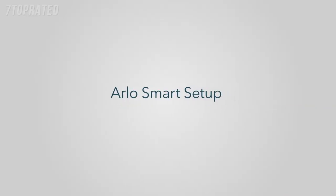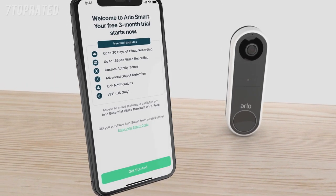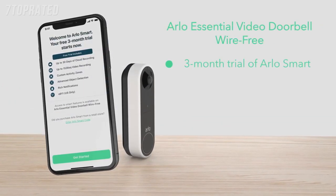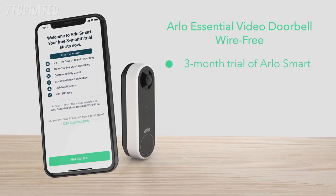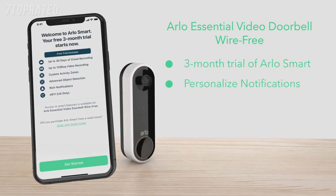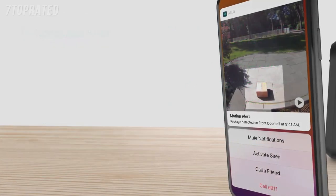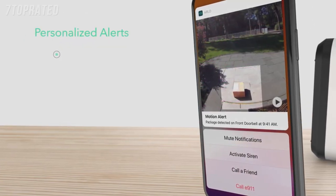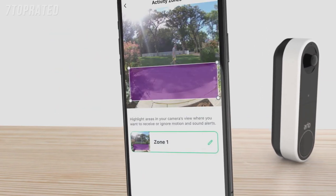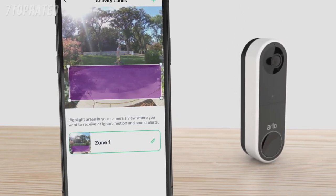Step 3: Arlo Smart Setup. After the doorbell is installed, select Continue. The app will prompt you to set up Arlo Smart. The Arlo Essential video doorbell wire-free includes a 3-month trial of Arlo Smart, a subscription-based service you can add to your Arlo devices to deliver personalized notifications of events that matter. It even allows you to take quick action like phone a friend or sound an alarm from your notification panel. Receive personalized alerts that tell you a package, person, vehicle, or even animal is in view. Easily create custom activity zones to pick up motion only in important areas like your front door or driveway.